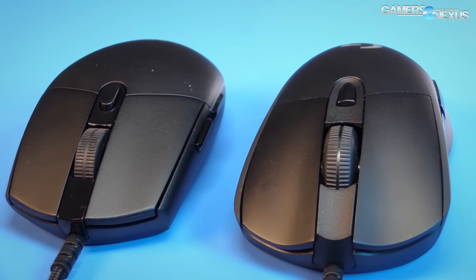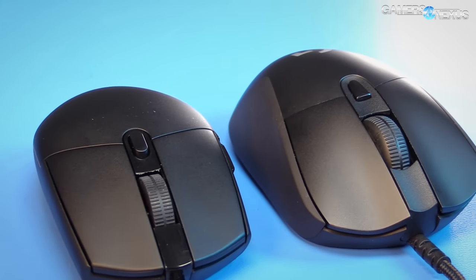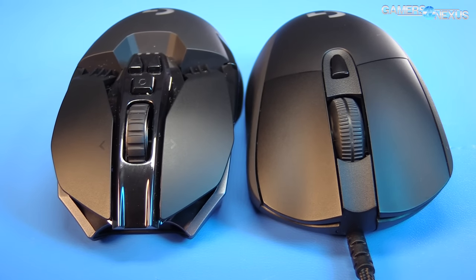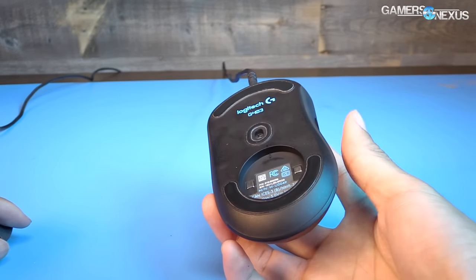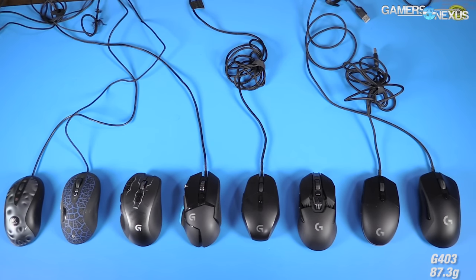Each mouse has two thumb buttons, a DPI button, LMB, RMB, and a middle mouse button, which opts out of the Logitech hyper scroll wheel and instead uses a mechanical scroll tracking wheel, rather than the optomechanical tracking they used on the G900 and the Proteus Core mouse. The G403 also has an optional 10 grams of weight.